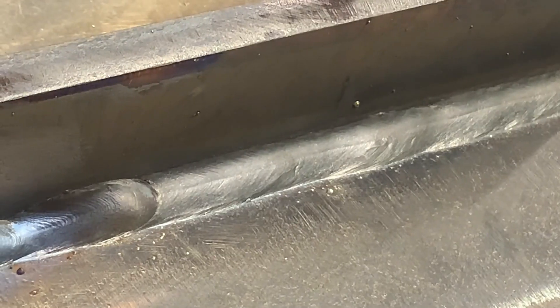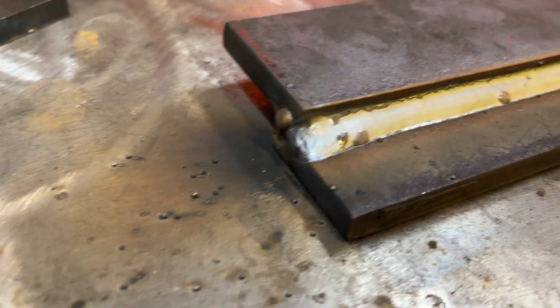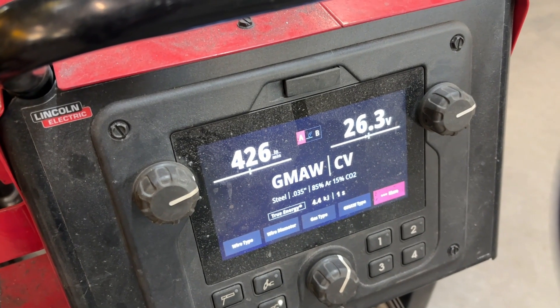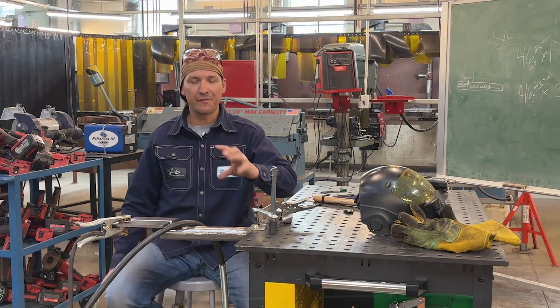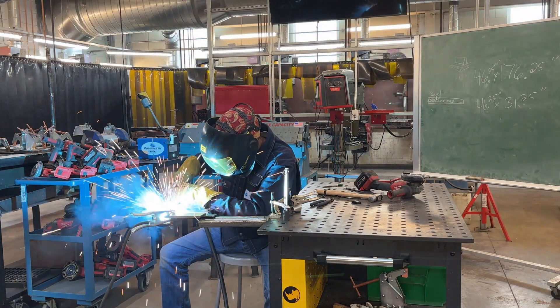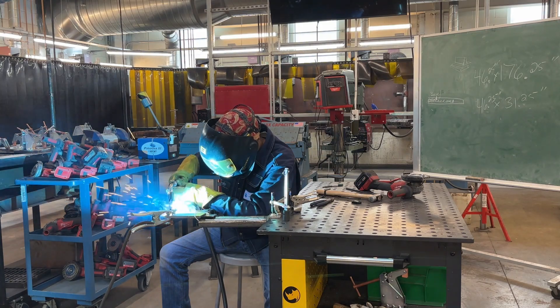I've warmed up and checked my settings. I did end up turning my voltage up to about 26.5 and kept the same wire feed speed at about 425 to 430. I was getting a lot of spatter and a lot of these little BB beads, and I wasn't quite going into spray mode.